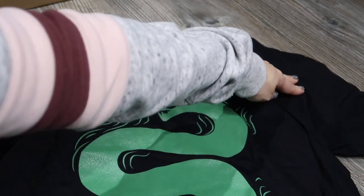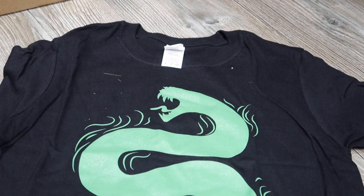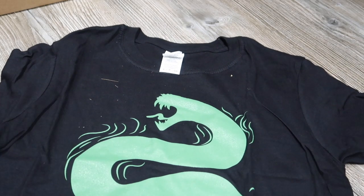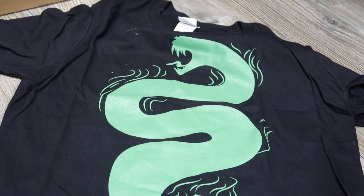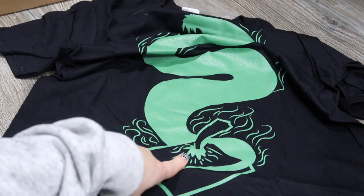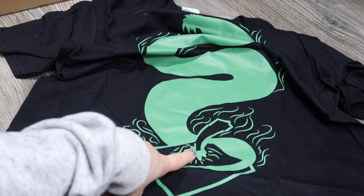As usual, we've got a t-shirt — it's a round neck, short sleeved, and it has the basilisk on the front. You can see we've got Tom Riddle's diary down here and the basilisk fang in there. You choose your sizes when you sign up.